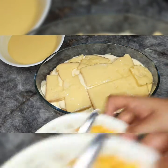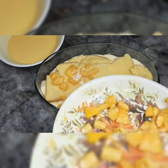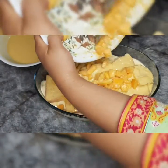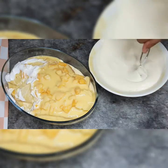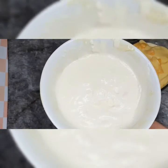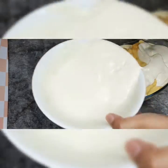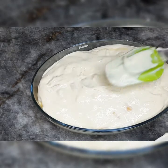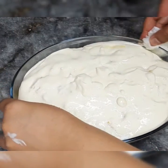I have put the second layer in it and now I will add more mango. If you like mango, you can add more. I have mixed the cream and mango puree. Now I have put the second layer in it, and the first layer is also done. I have put the cream in the second layer.